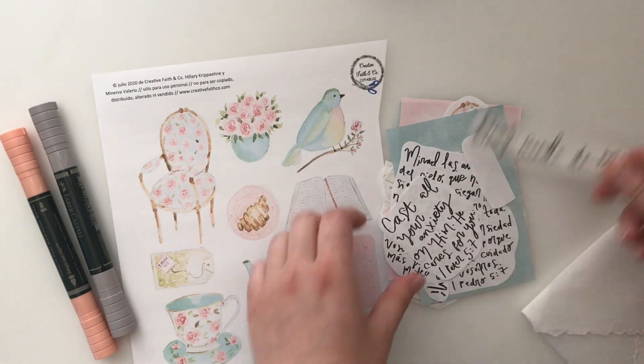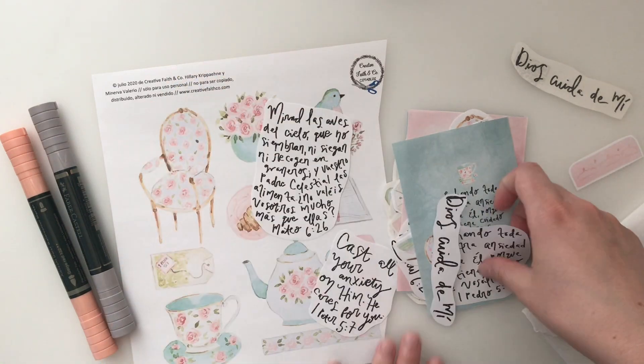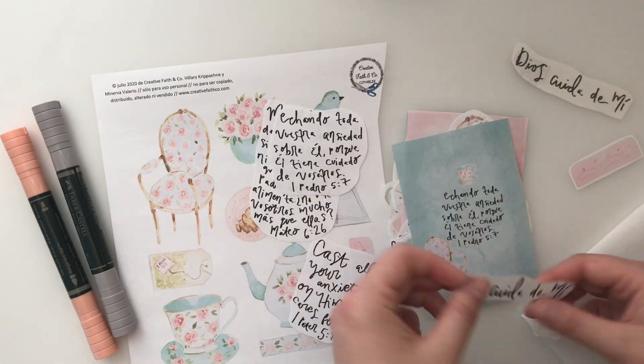So I made it in English and in Spanish. Our two key verses are 1 Peter 5:7 and Matthew 6:26.